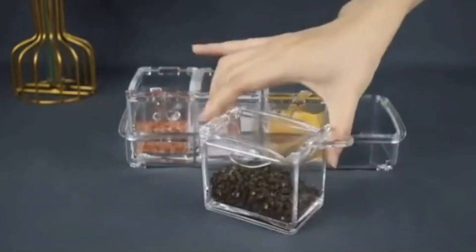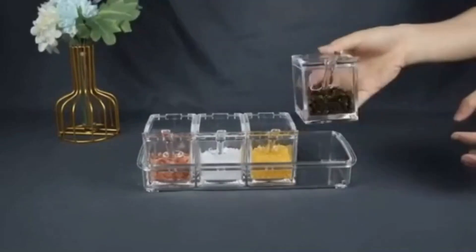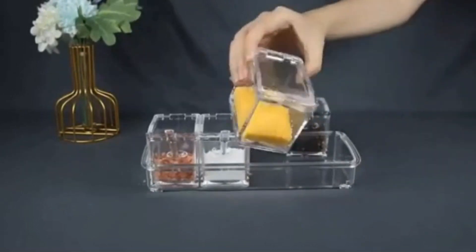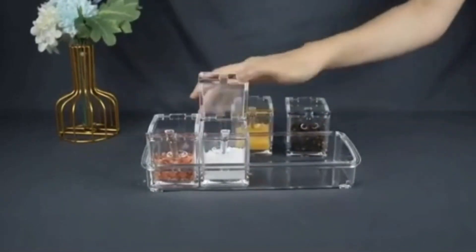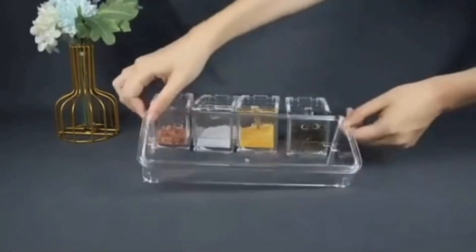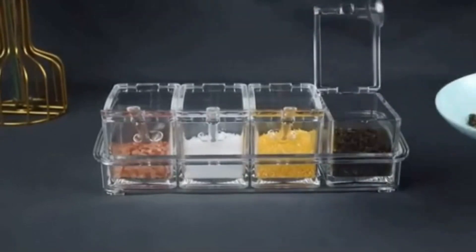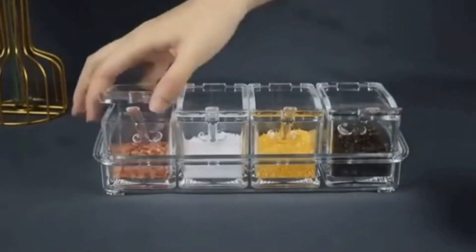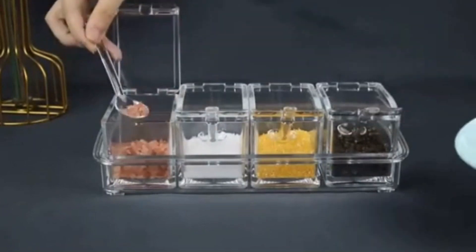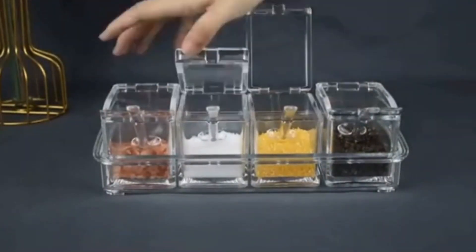Now, let's dive into the Nixby Acrylic Home Kitchen 4-Grid Seasoning Spice Box Kit, available at a fantastic price of just Rs. 386. Yes, you heard it right — organized and stylish kitchen storage at an unbeatable price. The Nixby Acrylic Seasoning Spice Box is not your ordinary spice organizer; it's a 4-grid masterpiece designed to elevate your kitchen organization.